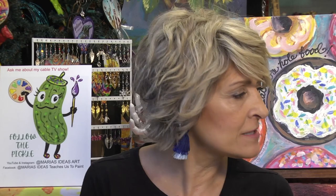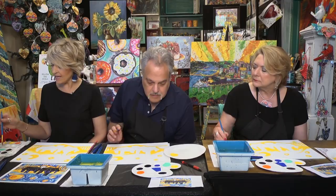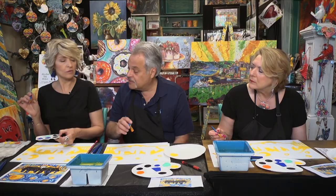Now we're going to work on the sky. Acrylics dry really quickly, so the yellow should be dry by the time I get down there. If not, I might get a little bit of green hints, and that's okay. We can start with the lighter or darker blue — I'm going to start with the darker blue and add the lighter blue on top. I have an aqua color and the ultramarine blue. Ultramarine blue is a warmer blue.